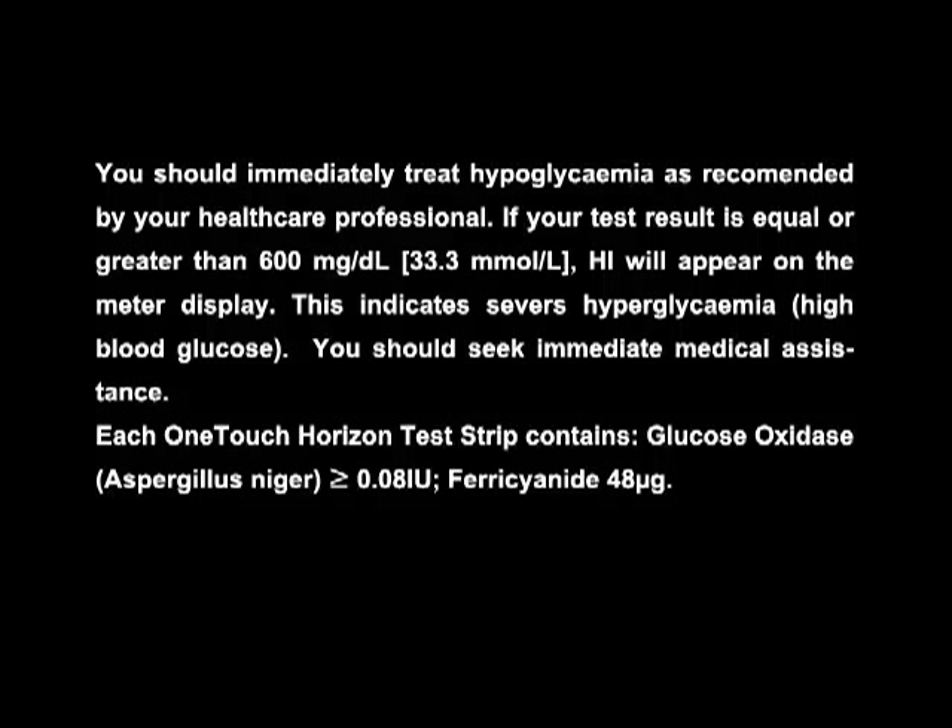If your test result is equal or greater than 600 mg per deciliter, that is 33.3 millimole per liter, HI will appear on the meter display. This indicates severe hypoglycemia, that is high blood glucose. You should seek immediate medical assistance.